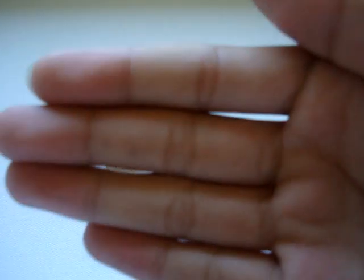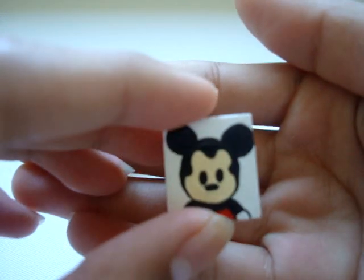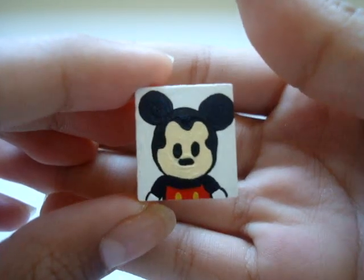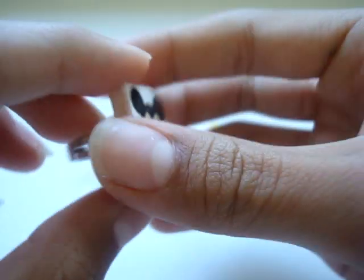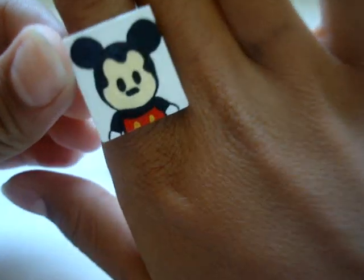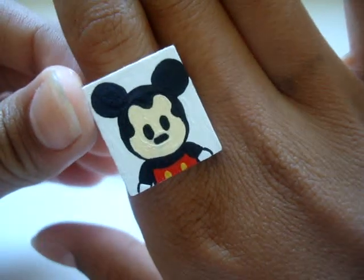The last thing I made was this Mickey Mouse ring. It's Mickey Mouse as a little baby, and it's a ring — I think this one's really, really cute.